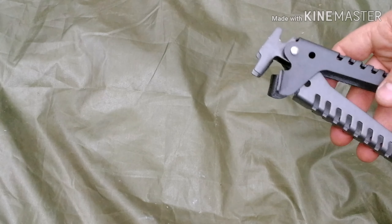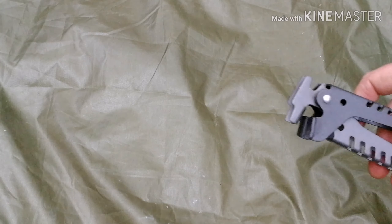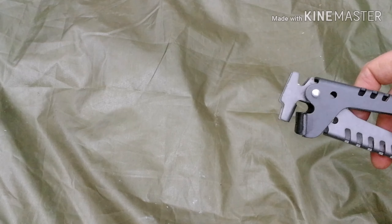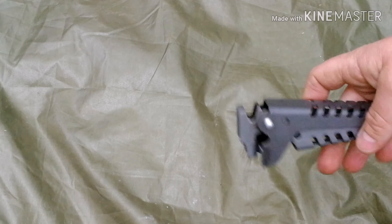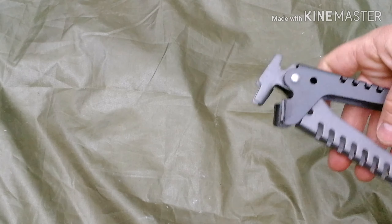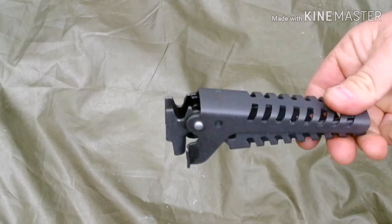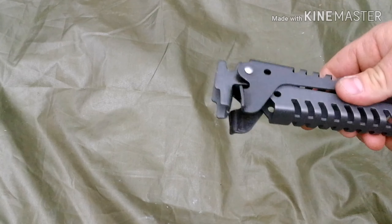Pot grips - whenever I'm using a frying pan without a handle, or a pot without any sort of handle, you could use a stick maybe, but I just want things to be quick and easy. Simple pot grips; these are titanium ones. Put the pot up nice and simple, don't weigh much at all.